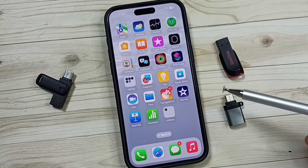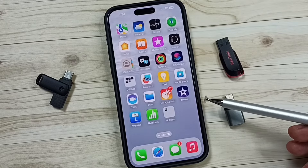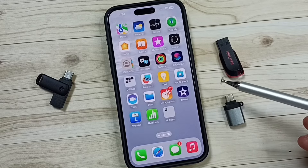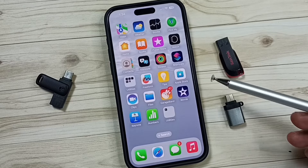Hi friends, this video shows how to connect a USB flash drive to iPhone, then copy photos, videos, and any files. Please don't forget to subscribe to this channel, please like and share the video.